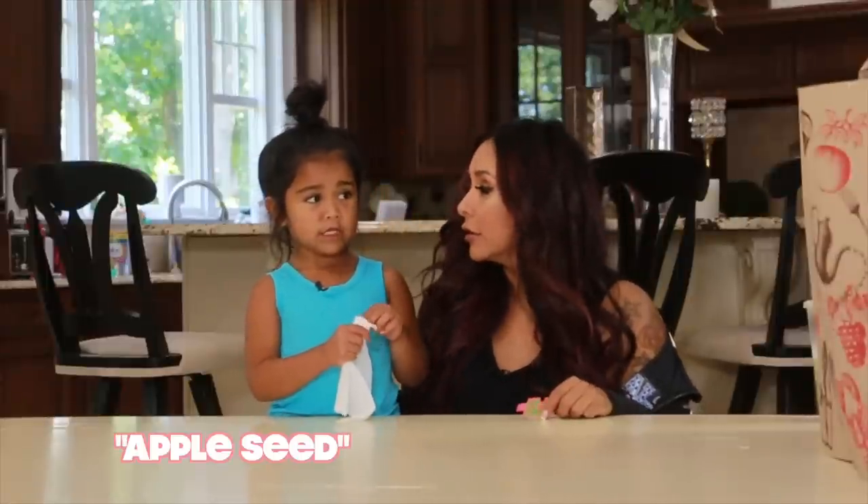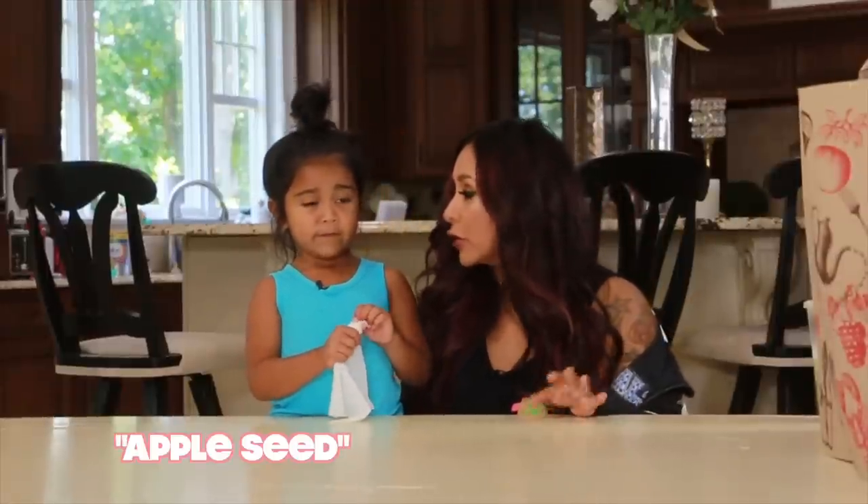Hey guys, welcome back. So today I have my little helper, Sissy. Say hi, Sissy. Applesee, Applesee. You want to tell everyone you have a YouTube too?